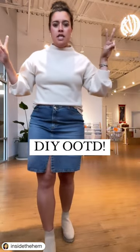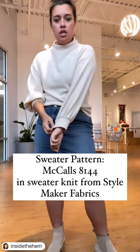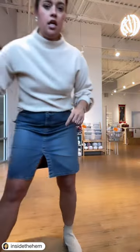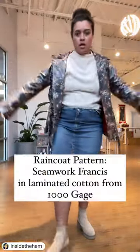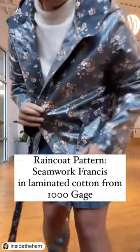Hi you guys, here is my DIY OOTD — this cute little sweater with this fun sleeve and little mock neck. And then because it's raining today, I was able to wear my handmade rain jacket, which is this really cool...